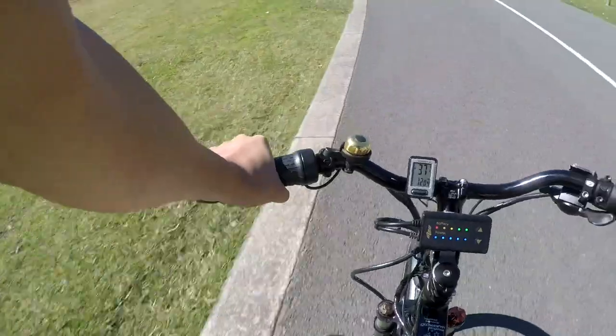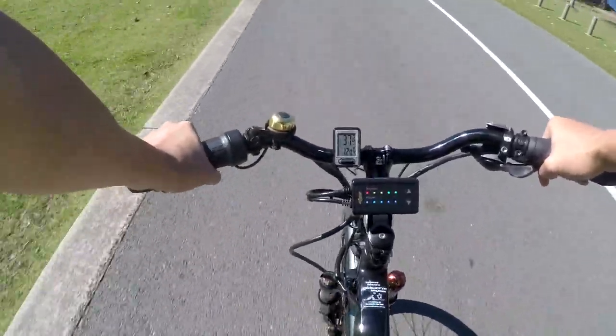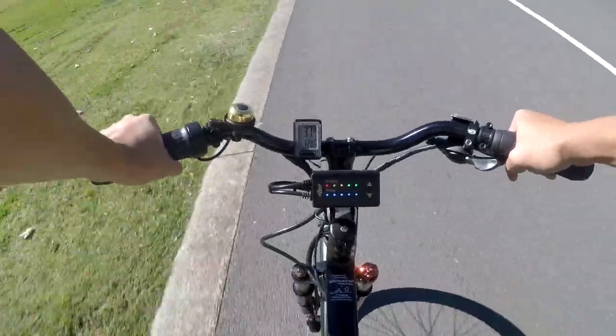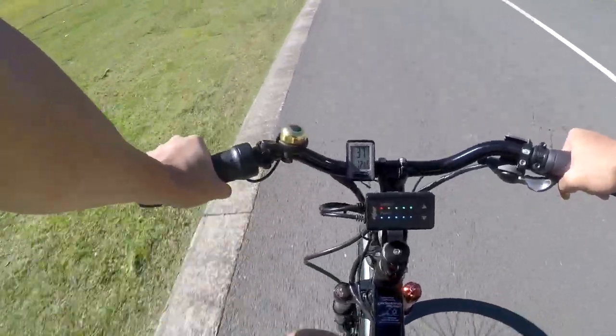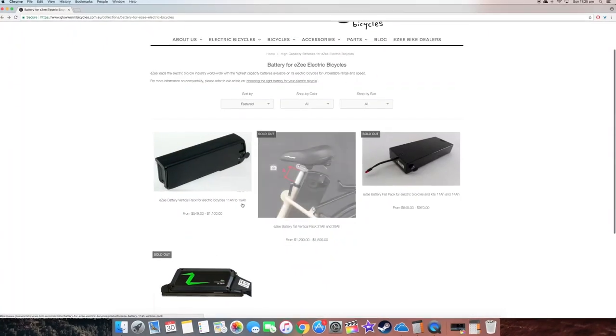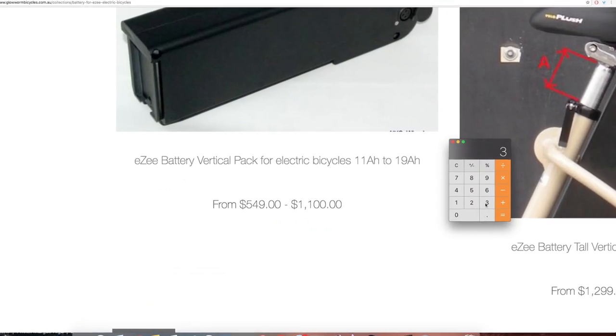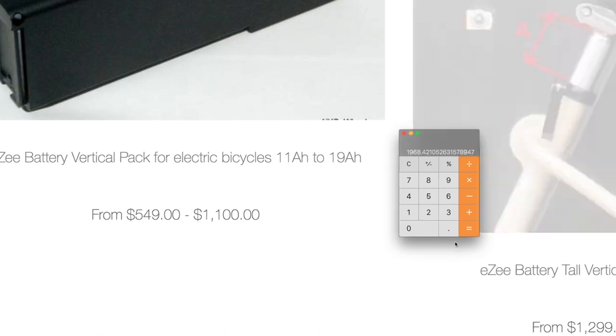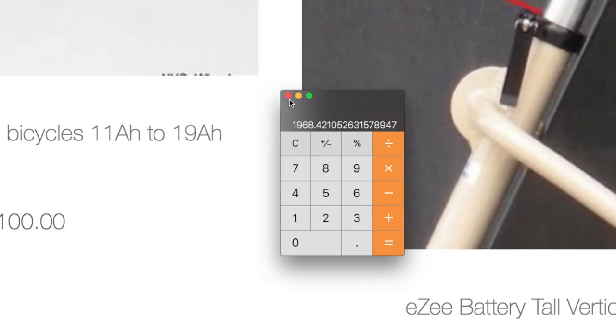According to EZ, the 19 amp hour battery can provide a range of 50 kilometers on maximum pedal assistance. To put this in perspective, some e-bikes only just reach 50 kilometers on medium assistance. I'm estimating that the 34 amp hour battery can provide a range of up to 80 to 90 kilometers with full pedal assistance. Now there is no pricing on the battery upgrade, but from the website I gather it will be upwards of $1,000.